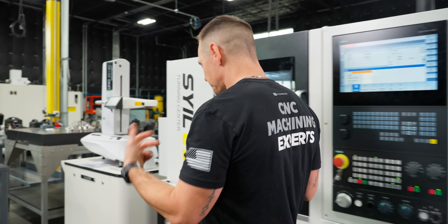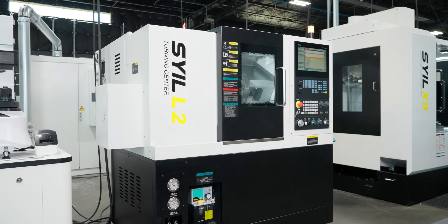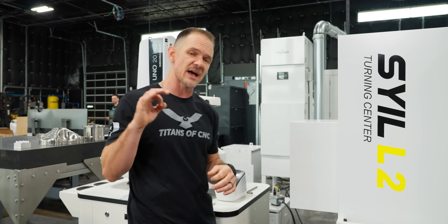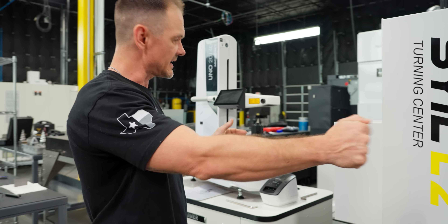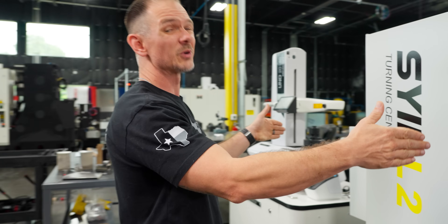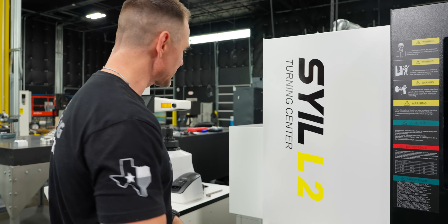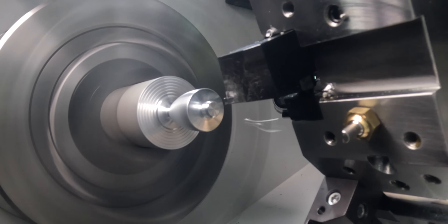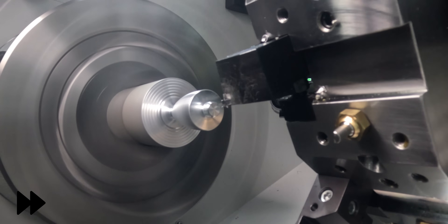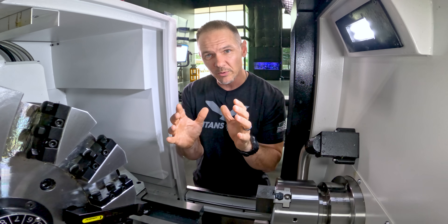Speaking of the high production side of things, you do have the option to take off the back and run bar through the machine. You have a 2.6-inch maximum capacity bar, and it looks to be roughly about a 36-inch bar that you would cut. If you want to take productivity even further, this machine is bar feeder compatible so you can connect a bar feeder of your choice.